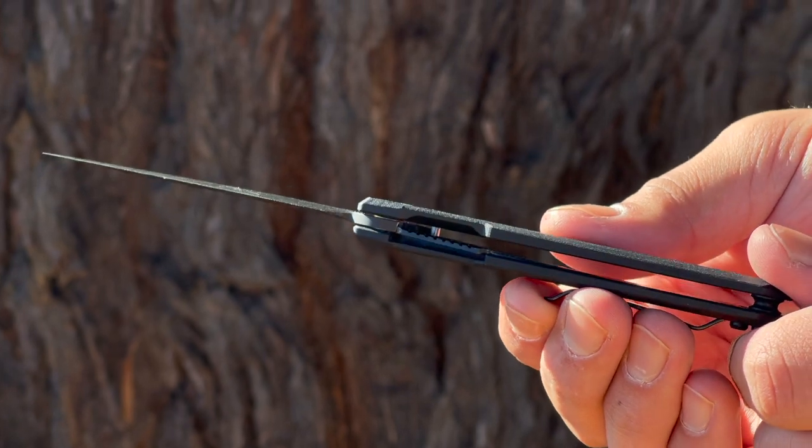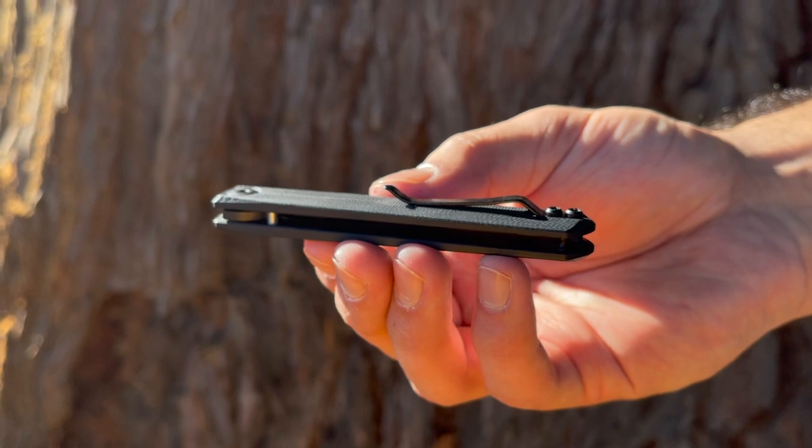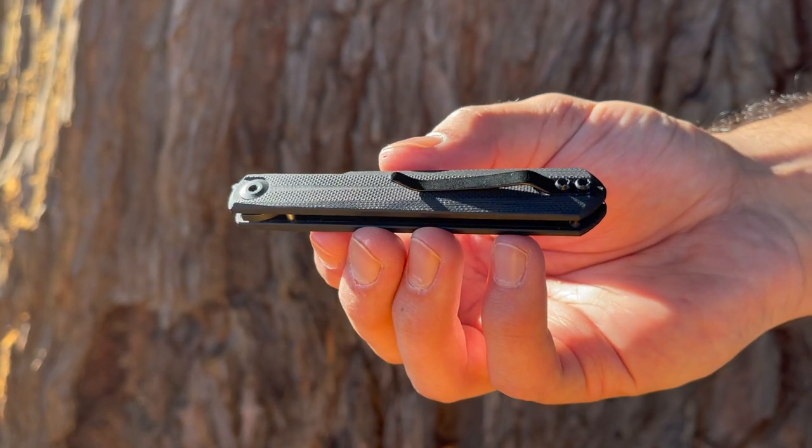To close it, simply move it over to the left when looking at the blade, and it will smoothly fall into place. Keeping this accessible when stored in your pocket is a slim pocket clip that is good for tip-up, left, or right-hand carry.